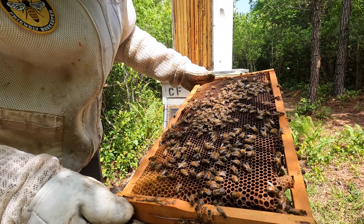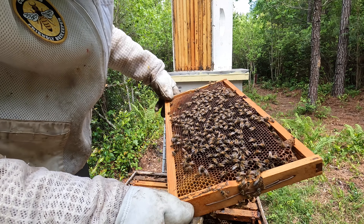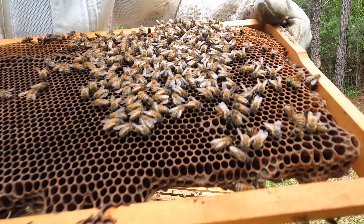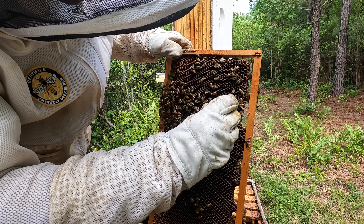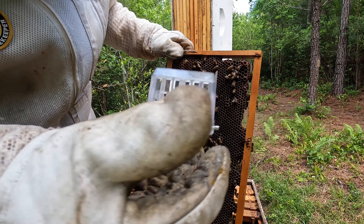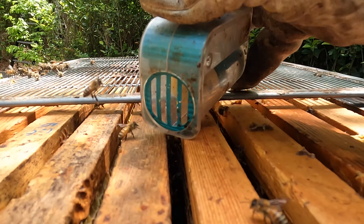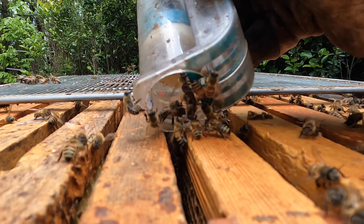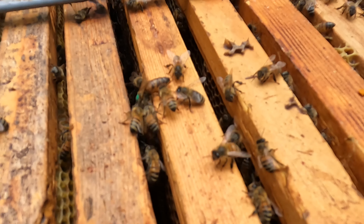Just had her — she's moving pretty slow. Oh, you gotta be kidding me — she's dark! A nice dark queen here on frame number five. She really blends in, look how dark she is. She is a nice size queen too. Got her caged, got her marked, going to give her about 30 seconds to dry off and then we'll get her released. Number ten is queen right — awesome to see.